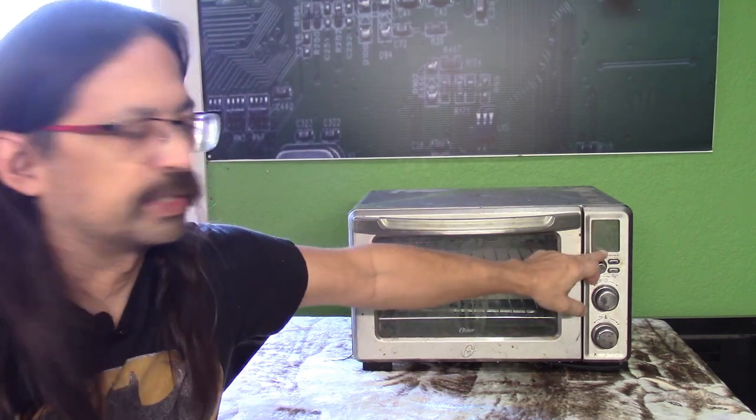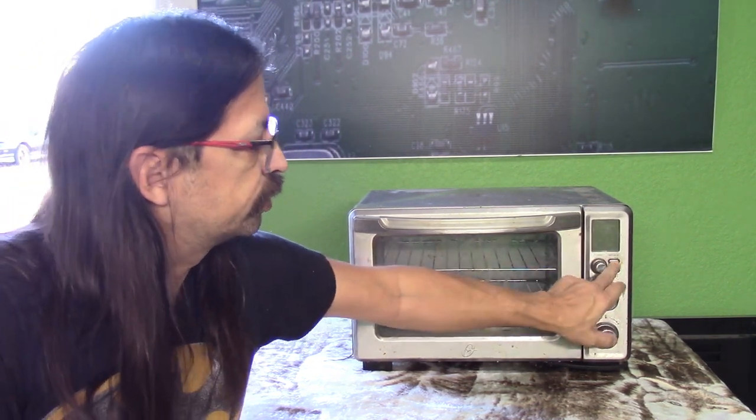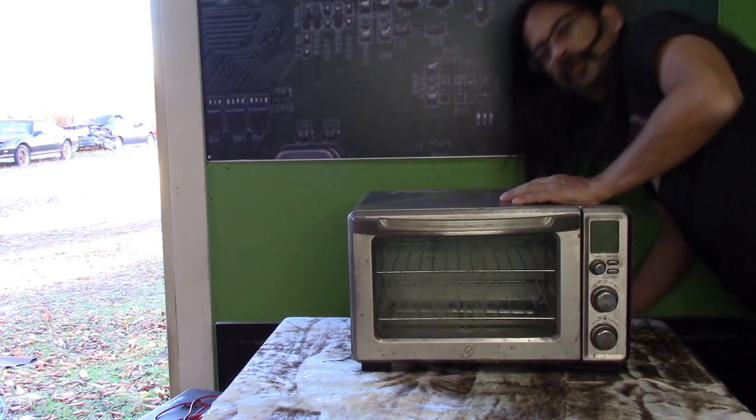Alright, you can see it's dead — the LCD panel has absolutely no power to it. Turning it on, trying to operate it, it's a totally dead unit. There's absolutely no power to it. So let's unplug it and have a look.